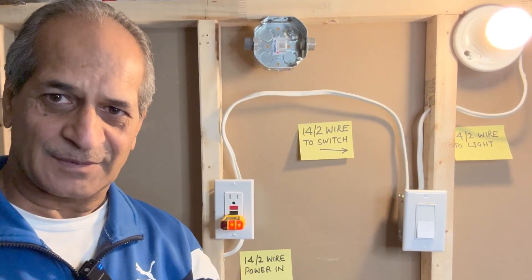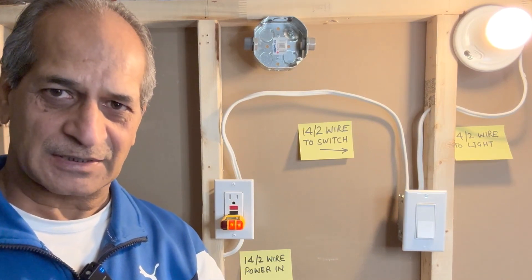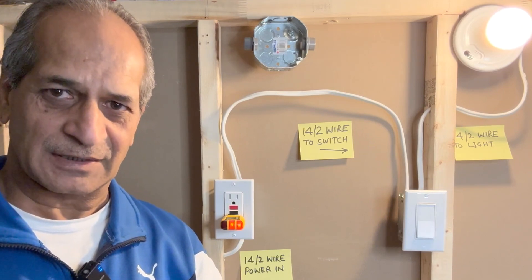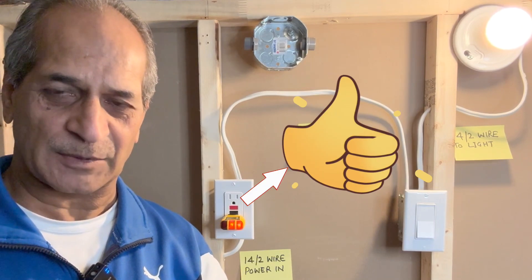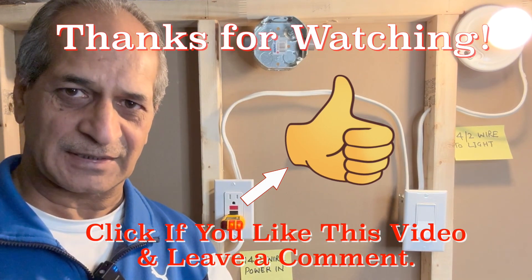This project is complete now. I hope the video was helpful and informative. If you liked it, please give it a thumbs up and consider subscribing to the channel — there are several other similar DIY videos available. That's all for today, thanks for watching, I'll see you next time. Until then, please take care.